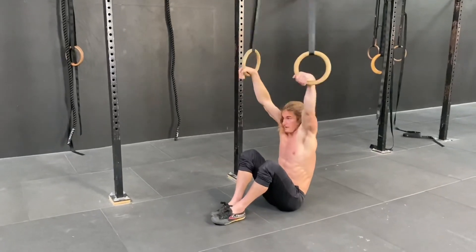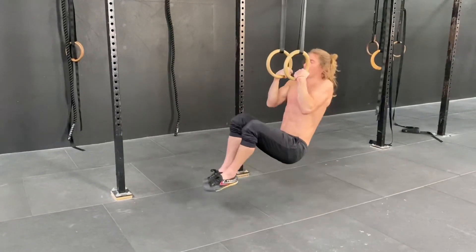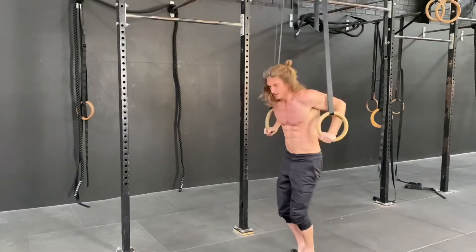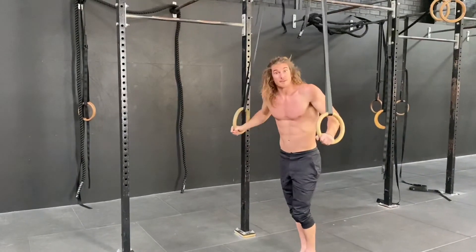Then we can go through, and eventually we don't need the ground — we can just pull from the bottom, transition, push all the way to the top, turn it out, and that's the baby muscle-up.